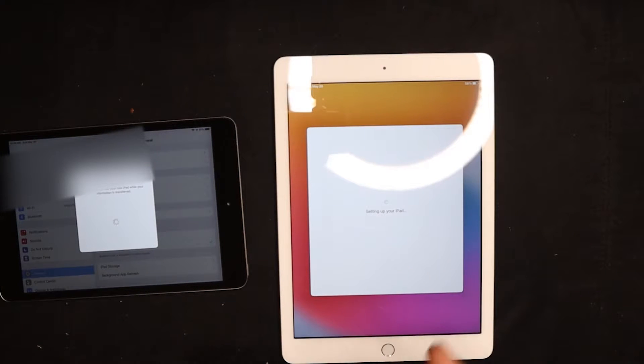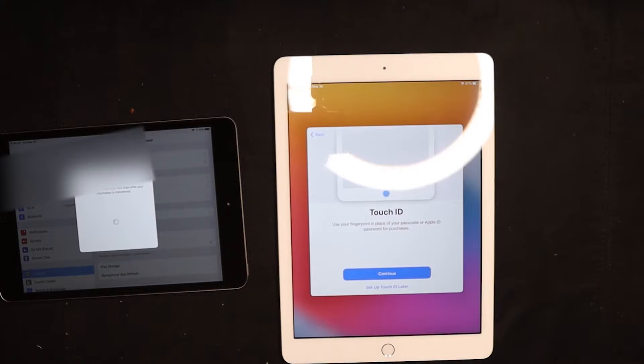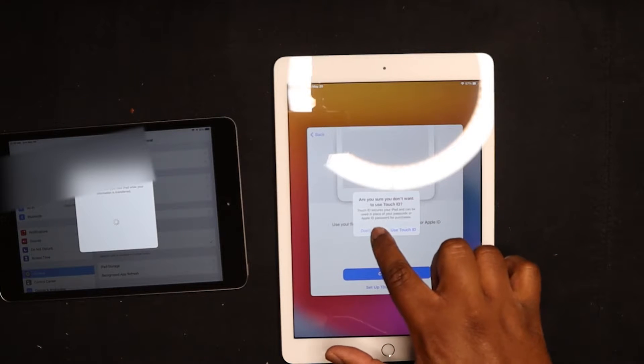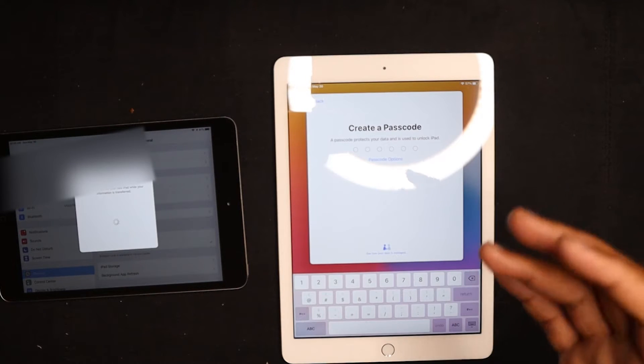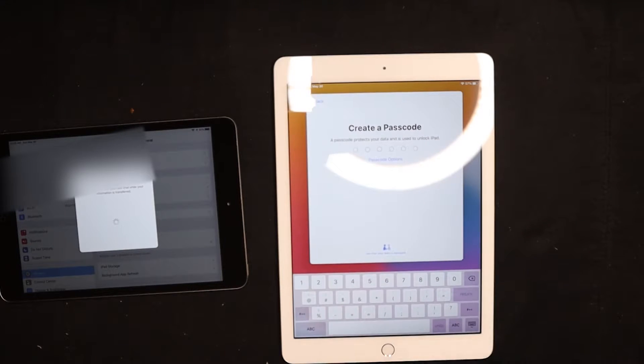Now it's setting up this iPad — this is how easy it is now. I'm not sure how many people have set up new iOS devices this way; this may be a completely redundant video. I just wanted to create some content and I'm enjoying doing this. I'm going to set up Touch ID later — that's not something we need to worry about with my son.